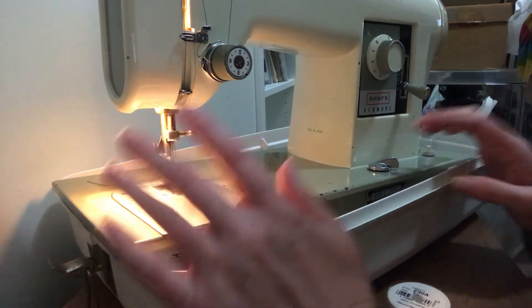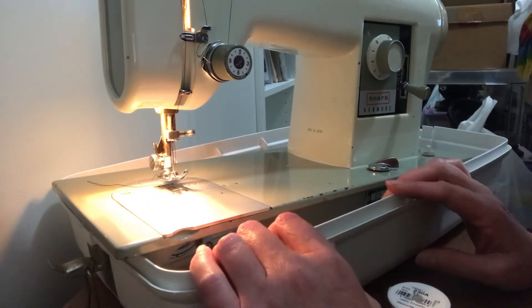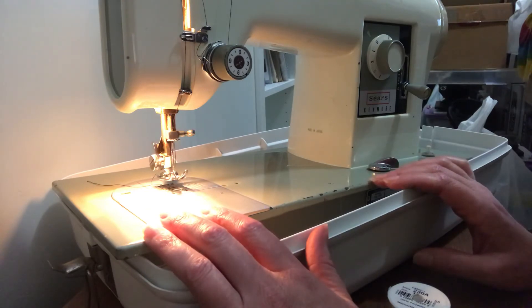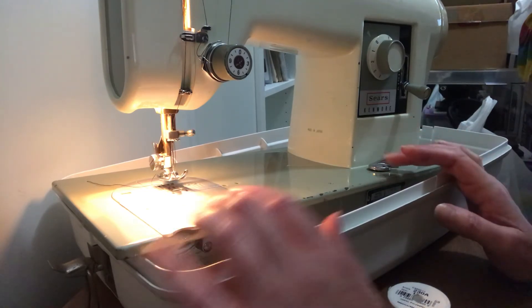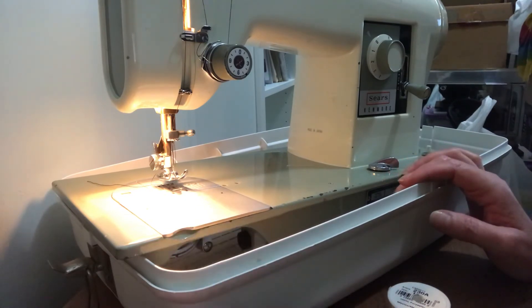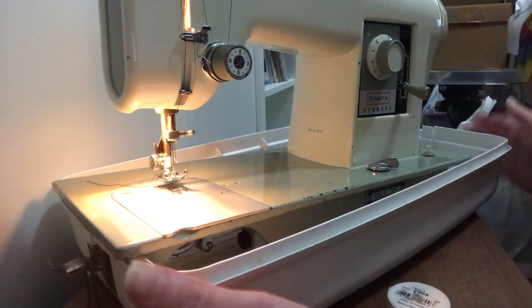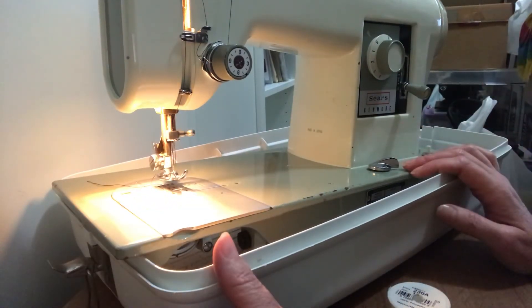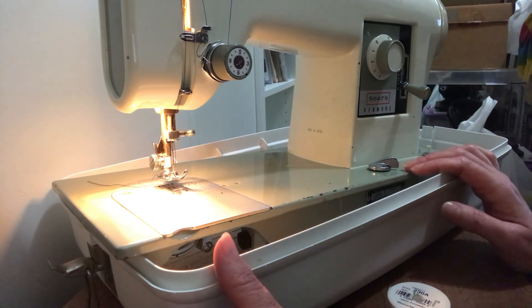If you don't like using the case because it's a bit awkward, I recommend putting the machine on a piece of cardboard first. Because of how heavy the machine is and its metal feet, it can damage whatever surface you put it on. Put a piece of cardboard down first, then sit the machine on there. I think that's it — enjoy your machine, thank you!